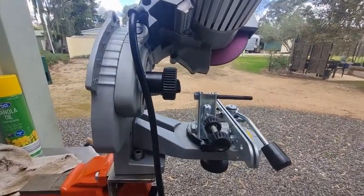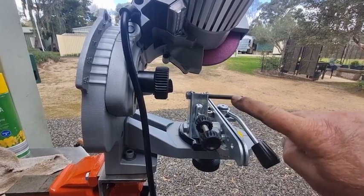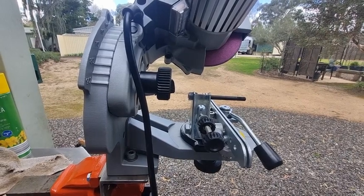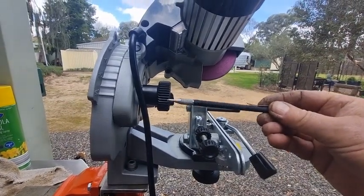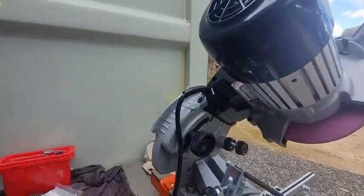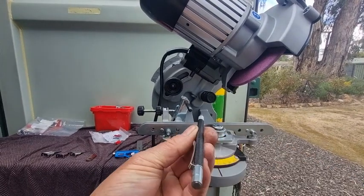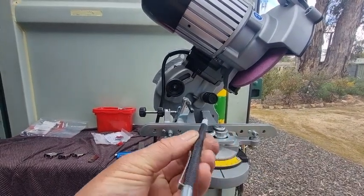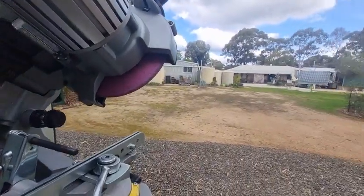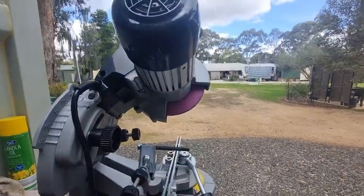What you're looking for is that this bar here is horizontal — it doesn't lean down, it stays horizontal. In other words, it's not leaning this way or that way. And if we come from this direction, you have to make sure it's not tilting either way, so it's in perfect alignment.